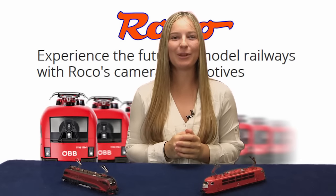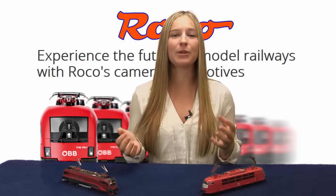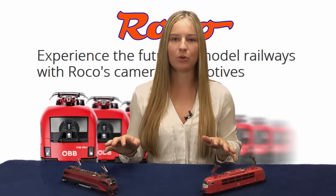Hello, my name is Brittany and I'm an intern at Rinald Zero Imports and I'm here to introduce the Roco HO Camera Locomotive. On every journey you will see your model railway like you've never seen it before. Once installed, the camera is virtually invisible, hidden behind a train's front windscreen.